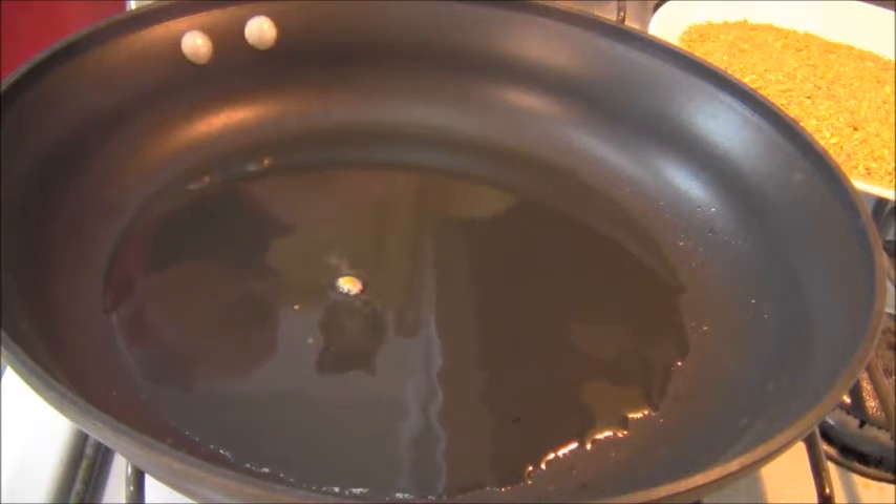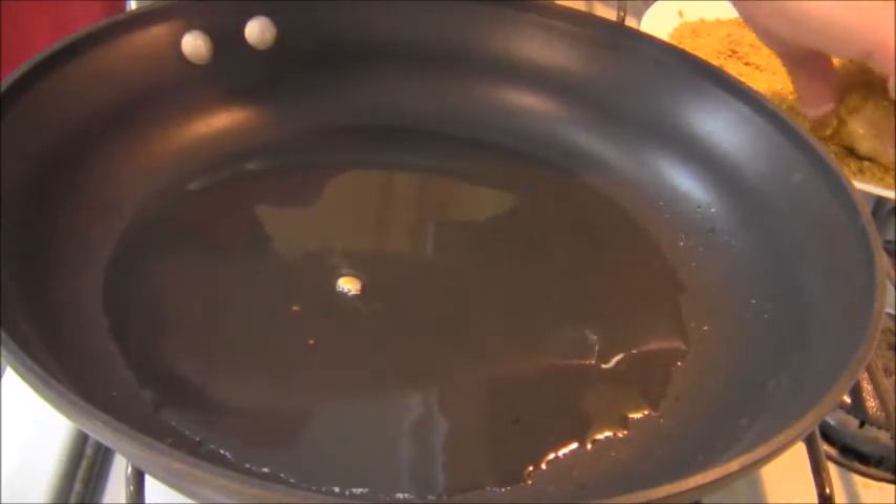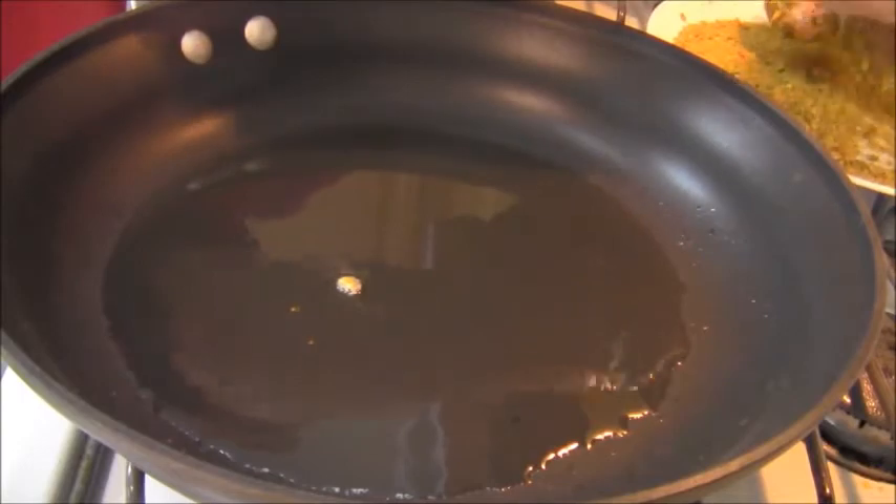And now I'm dipping it in the egg. Coming off the egg, and now I'm dipping the breast in the pistachios. Oh my god, this looks so good.